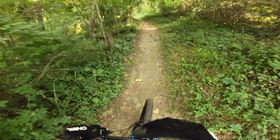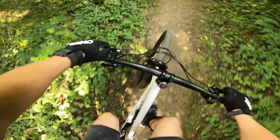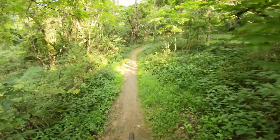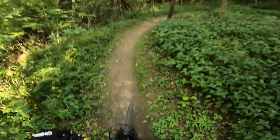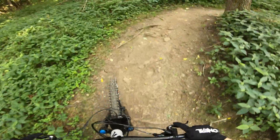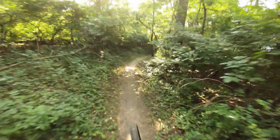I don't notice much pedal bob. If I look down though, I can see it, but I don't really feel it. And I'm still in the open position. Gnarly gear. No standing up yet.